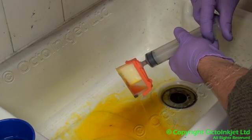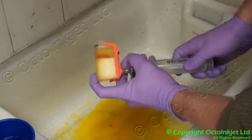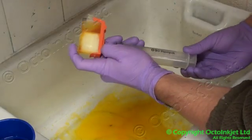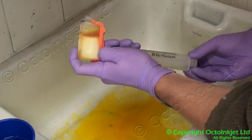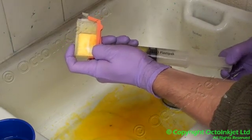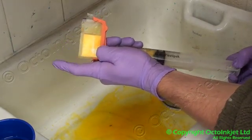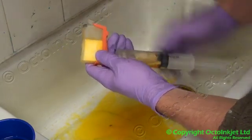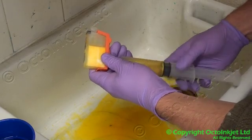We've got water all the way through. We want to try and get some of that water back out, especially this stuff here. So you put your finger over the vent hole and you pull — that will pull a vacuum — and then you let go. That avoids all the water being pulled back up when you release the vacuum.